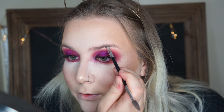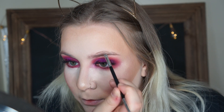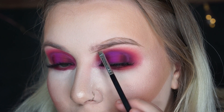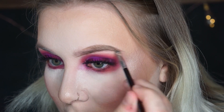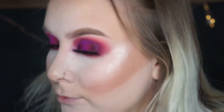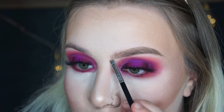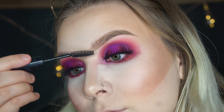Now time for the brows. I'm going to take my Anastasia Dip Brow in Taupe and I'm first going to underline the bottom of my brow, then underline the top, and draw some hair-like strokes at the front. I'm only going to show how I do my eyebrows this time because it takes forever, but since I haven't done an updated brow routine I thought I'd include it in this video. After I fill in my eyebrows and get them how I like them, I'll set them with some clear mascara so they don't budge.